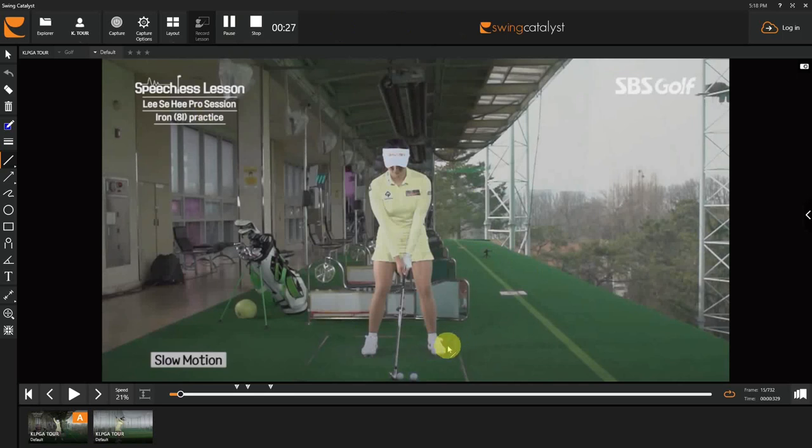With an 8-iron here, feet are probably about hip width apart, left foot slightly flared, right foot pretty square to the line. We're going to assume the camera is perpendicular to her line of flight. Ball position pretty much off the right eye — depending on player preference and what kind of shot they're trying to hit, that would be about as far back as I'd like to see. Handle a little bit forward.